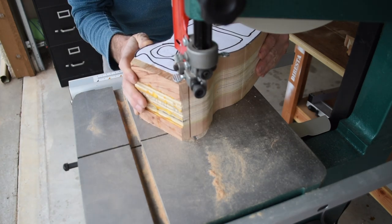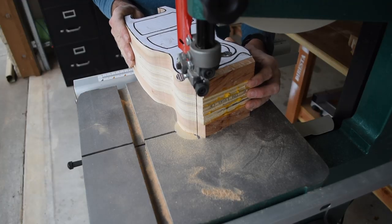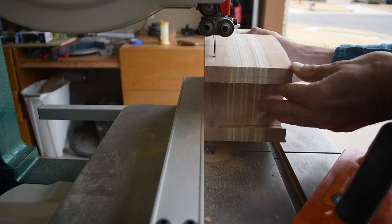It's important to have a good blade for a project like this. I'm using a 3/16th skip-tooth blade that is fairly new — I'll leave a link for the one I use down below. Next I set the fence on my bandsaw to a half inch and cut off the back.